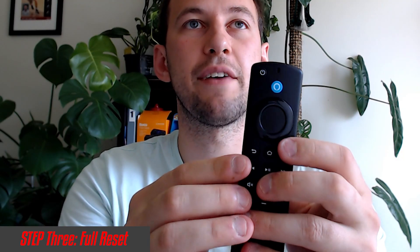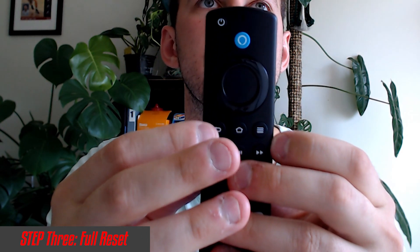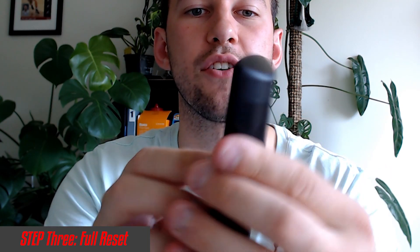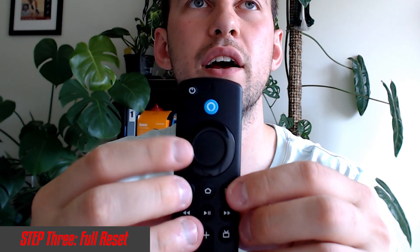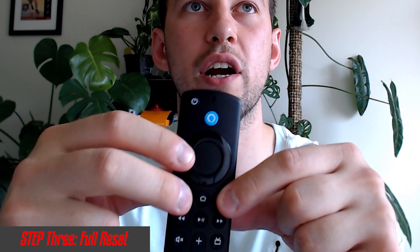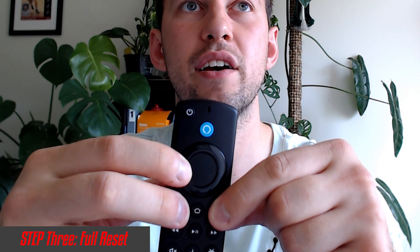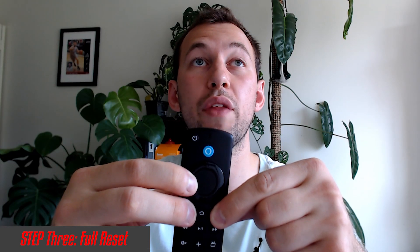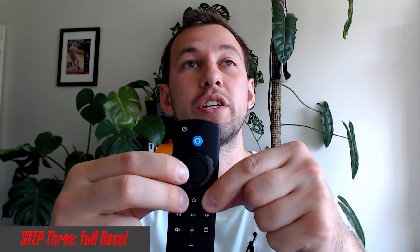On our remote, we're going to use a few different buttons. We have the back button, the menu button — those three lines — and then the left button. What we want to do is hold all three at the same time: the left button, the back button, and the menu button, all at once. Hold that for 12 seconds — you might start to see some blinking on your remote, which is perfectly fine. If you want to be safe, hold it for 20 seconds.